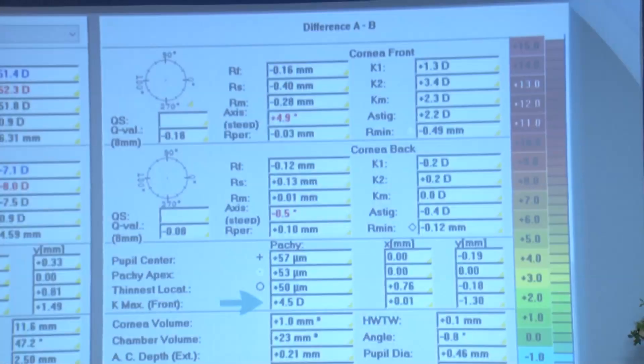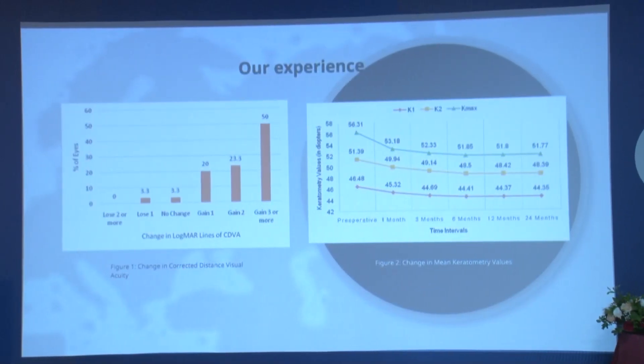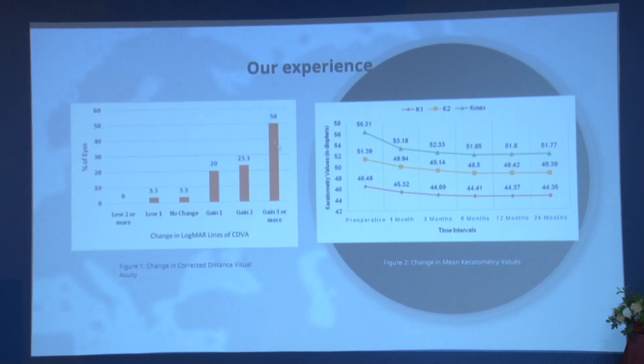With this background we did a similar study in about 68 eyes with a follow-up of 2 to 3 years. None of our patients progressed and all are stable. More than 50% of patients gained 3 or more lines with spectacles alone, and more than 2 lines in 25% of patients. There is a constant stabilization and flattening effect that has persisted even after 3 years.